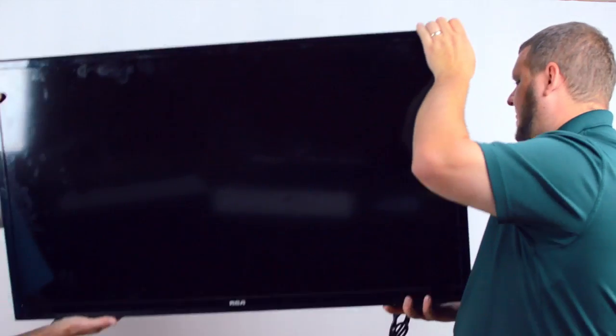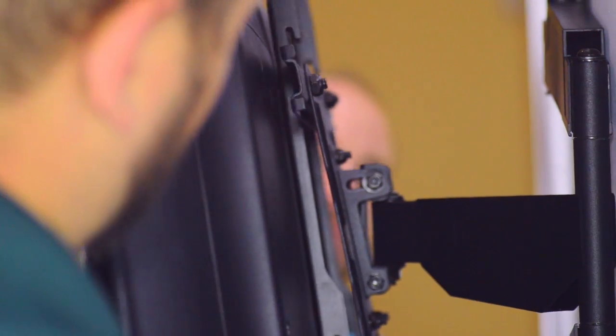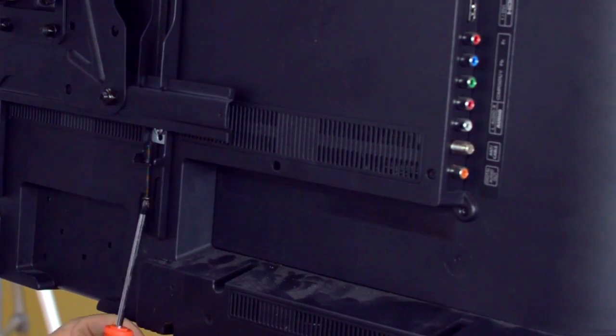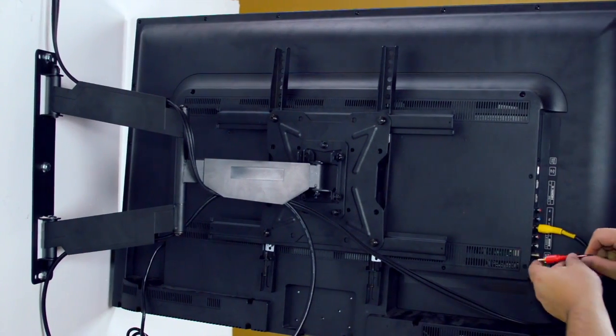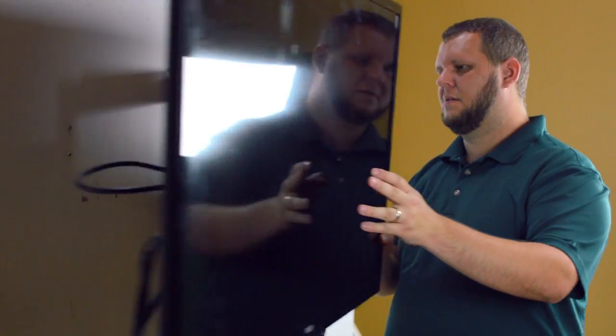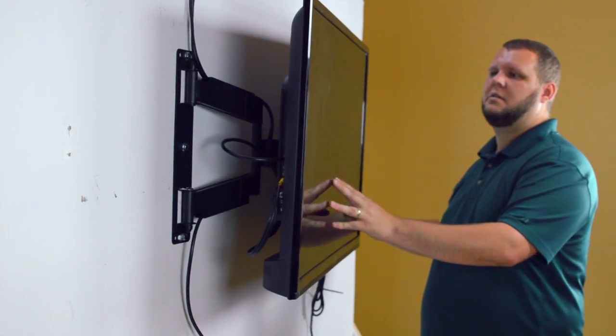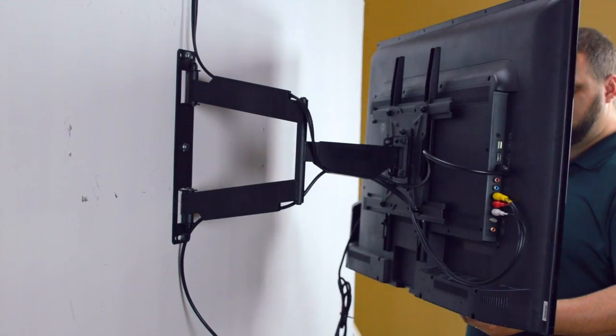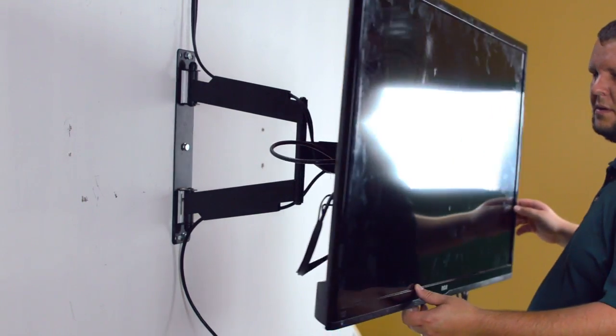Now we are ready to mount the TV onto the bracket. Make sure the arms on the TV are able to catch onto the bracket. Then, using your screwdriver, tighten the locking screws from underneath the TV. The bracket features small cable managers to easily route and hide your cables. The bracket also features a 19.5 inch swing arm, and when complete, the articulating mount should have a full range of motion for maximum viewing pleasure.